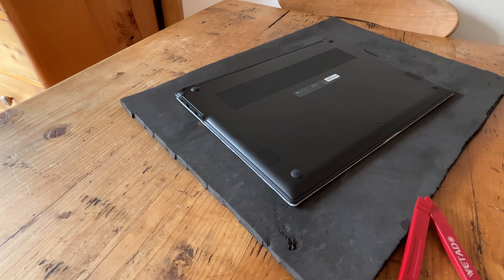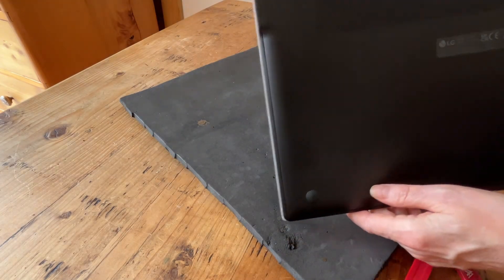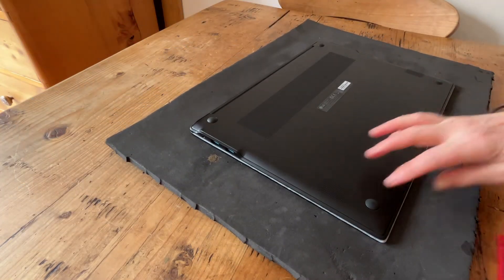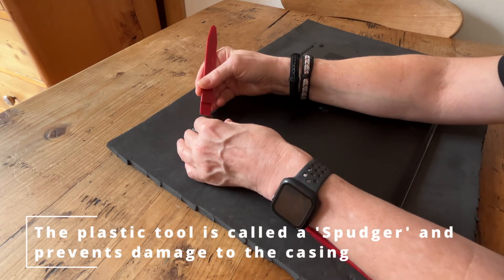First thing we need to do is take off the back. And what I noticed was, unlike other laptops, there don't seem to be any screws whatsoever. So we'll always start off with the feet because they tend to hide them under there for aesthetic purposes. I've got plastic pry tools. Oh, there we go — there's some screws here.